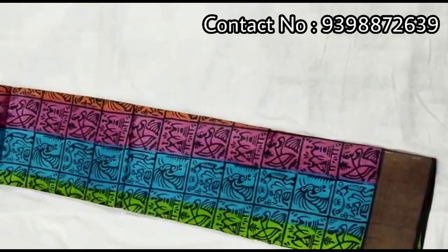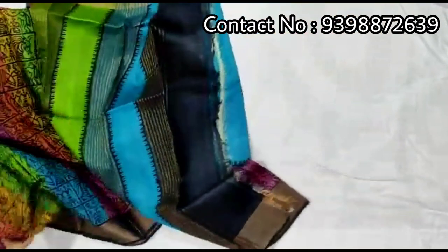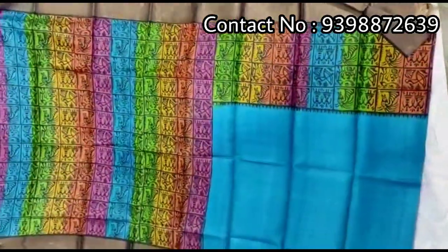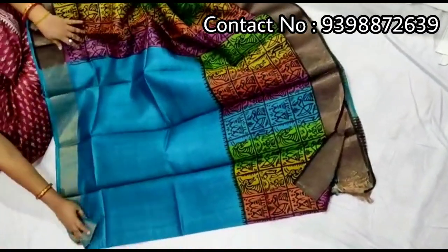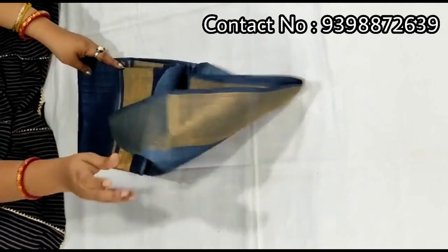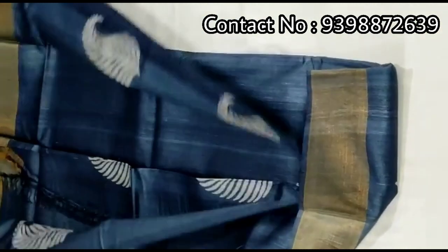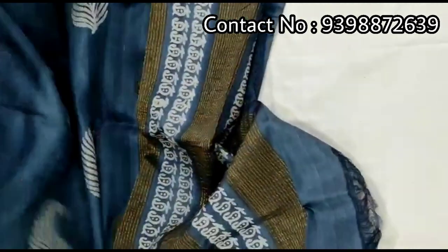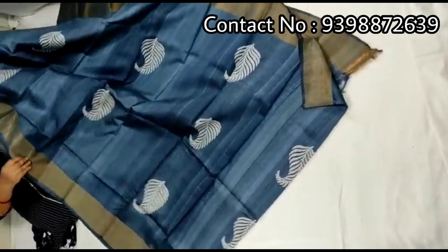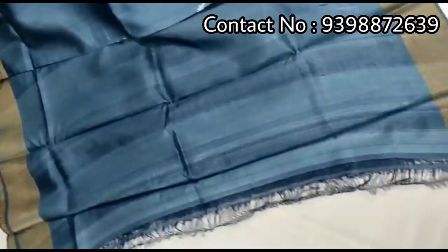Full body portion. Running blouse piece with this shari. Pure zari border toucher. Hand block print shari. Pallu portion. Full body portion. Running blouse piece with this shari. Pure zari border toucher, hand block print shari.